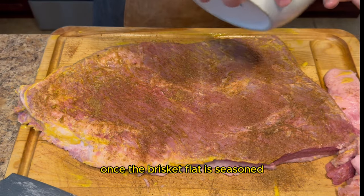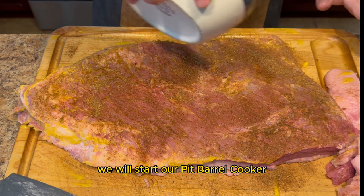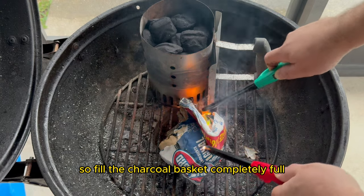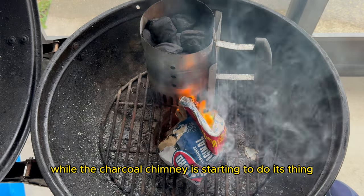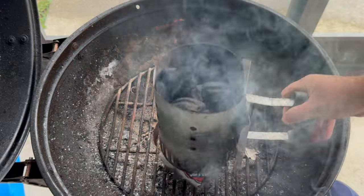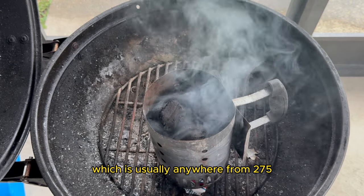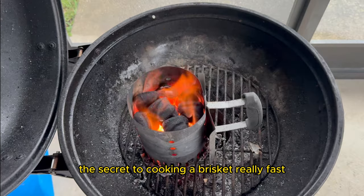Once the brisket flat is seasoned we will let it sit at room temperature for about 30 minutes. In the meantime we will start our Pit Barrel Cooker. This whole smoke should take somewhere between two to four hours, so fill the charcoal basket completely full, then load a full charcoal chimney. While the charcoal chimney is starting to do its thing, we will wait until the coals ash over and we see that bluish smoke. Once we reach that point we will pour our lit coals onto the unlit coals. We will allow the Pit Barrel Cooker to come up to temperature, which is usually anywhere from 275 to 300 degrees Fahrenheit, and that is actually the secret to cooking a brisket really fast.